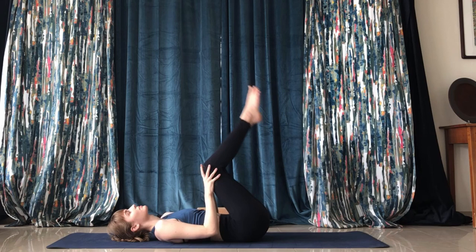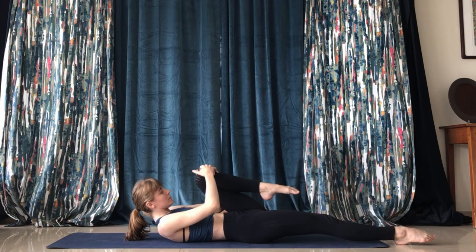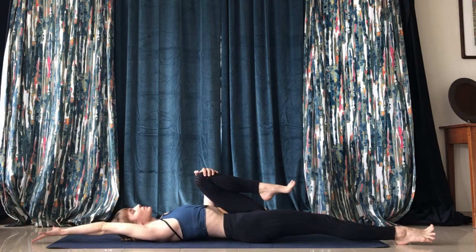From here, give yourself a gentle massage in the back by moving around slightly and hugging your knees in — kind of feel the mat on your back. Then extend your right leg and right arm out to stretch that whole side.